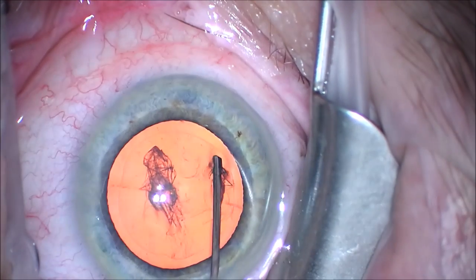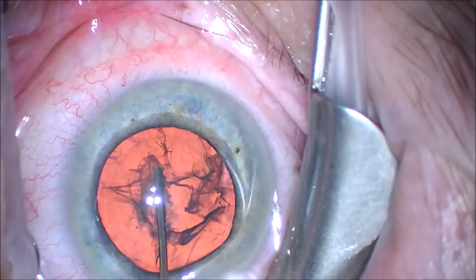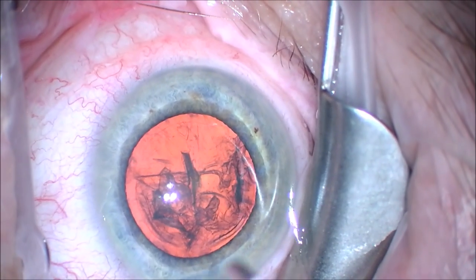We perform hydrodissection — that's injecting salt water underneath the anterior capsule to free the capsular contents, which is the cataract, and make sure we can rotate it freely.